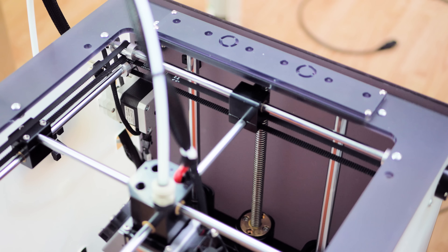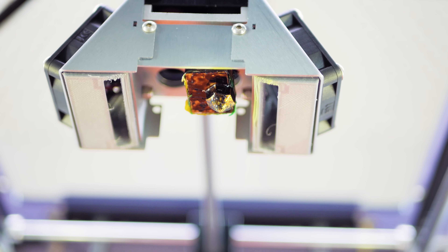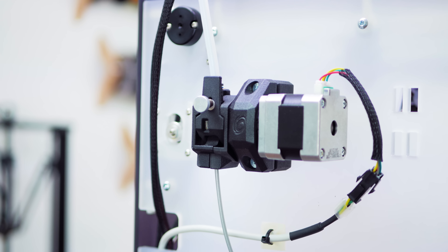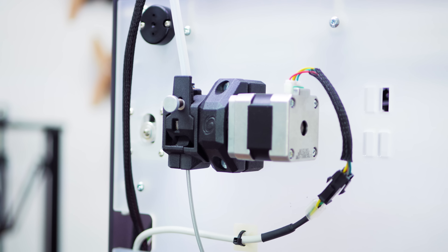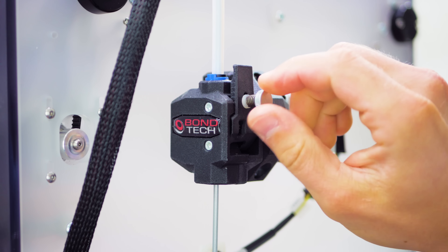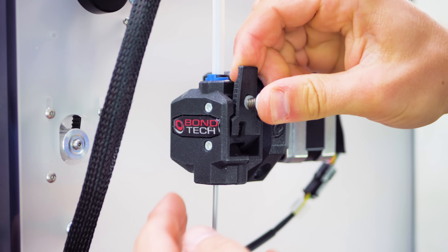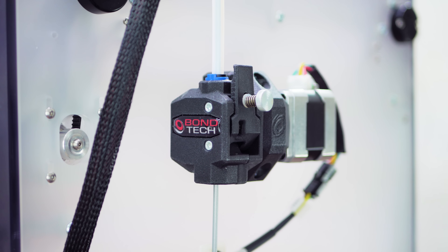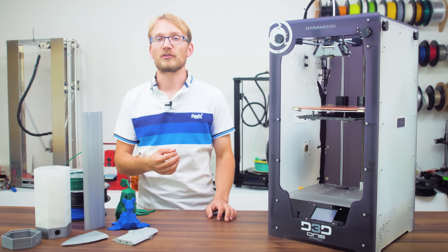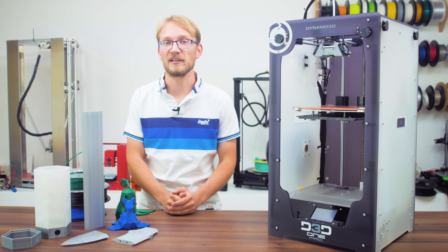For the Z-axis, we've got thick 12mm rods and a spindle drive, which gives it that 410mm build height. So far so good, but pretty standard fare. What's definitely not standard is the new high-end Bondtech Hue R-Extruder, which grabs and drives the filament from both sides, but also comes with spring-loaded gears that make correctly setting the tension on the filament easier, as well as a quick-release lever.